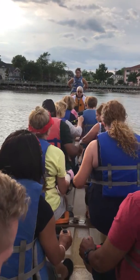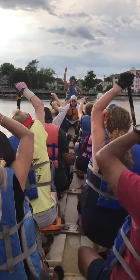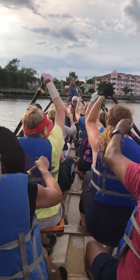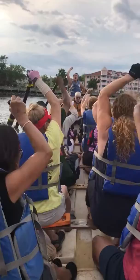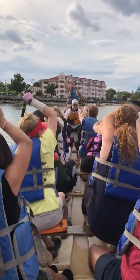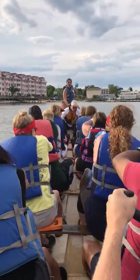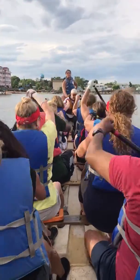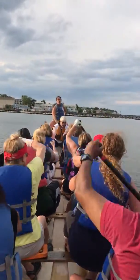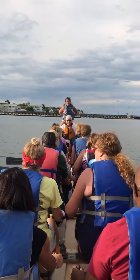Thank you, good tip. All right, up to row six. Top six rows, paddles up. Ready? Go. One pause, two pause, three pause, four pause, one pause, two pause, three pause, four pause. Okay, let it run. Good job so far.